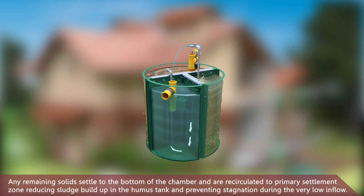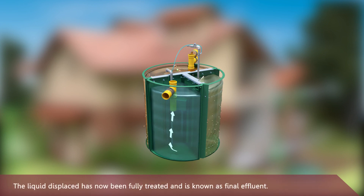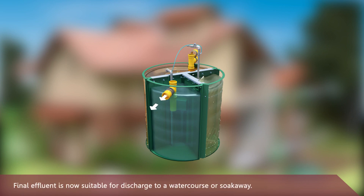This reduces sludge buildup in the humus tank and prevents stagnation during very low inflow. The liquid displaced has now been fully treated and is known as final effluent, which is suitable for discharge to a watercourse or soakaway.